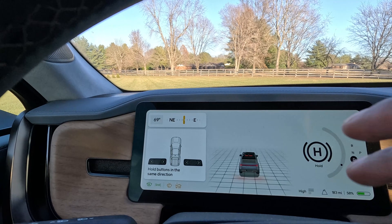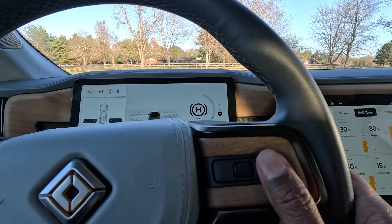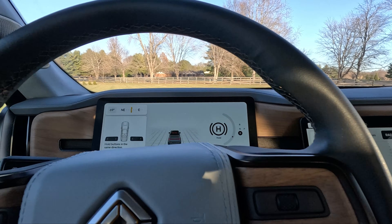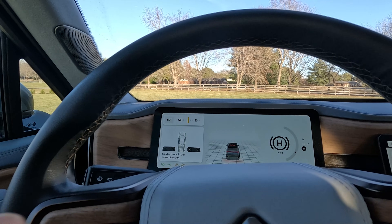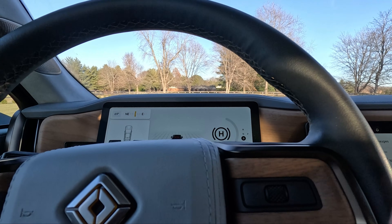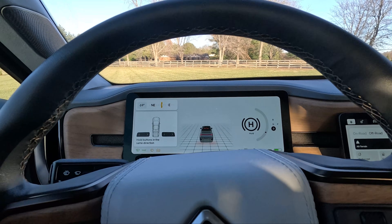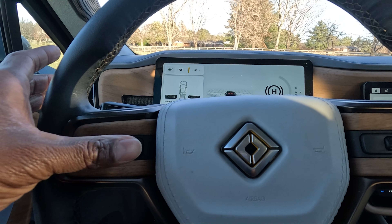So here the display is showing 'hold the buttons in the same direction.' I have to hold this button and this button at the same time. You can see on this one it's either this way or this way, and this one is this way or this way. So in this case, if I want to do a kick turn, I have to hold it going in this direction — I have to hold this one and this outside one.